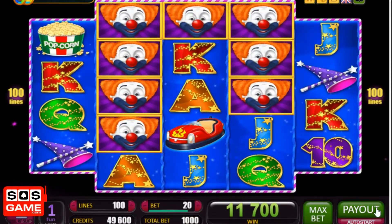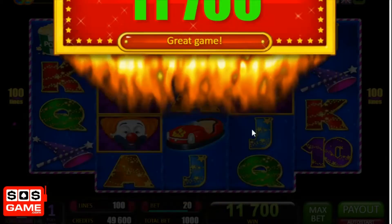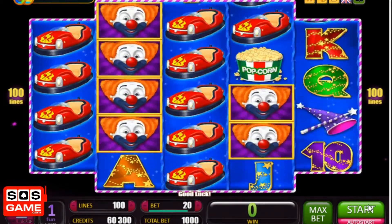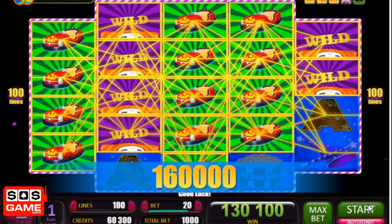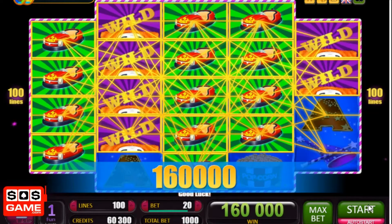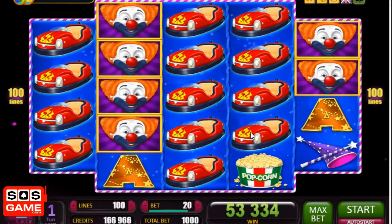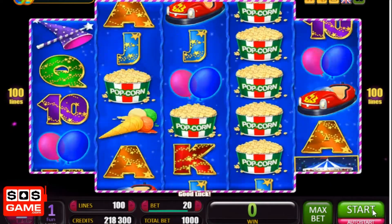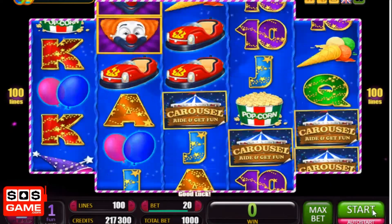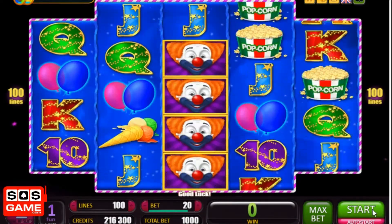That's a fairly big win — and you get a wolf whistle! That's a massive win — that was quite out of the blue. I'm playing 1,000 demo mode credits a spin and that paid 160 times my bet. That's put me over double what I started with — I've suddenly warmed to this slot.